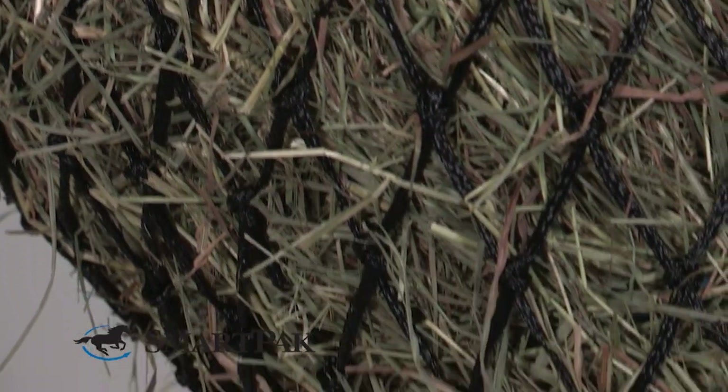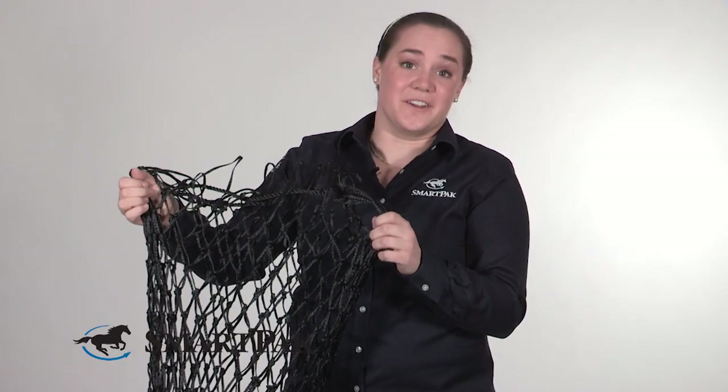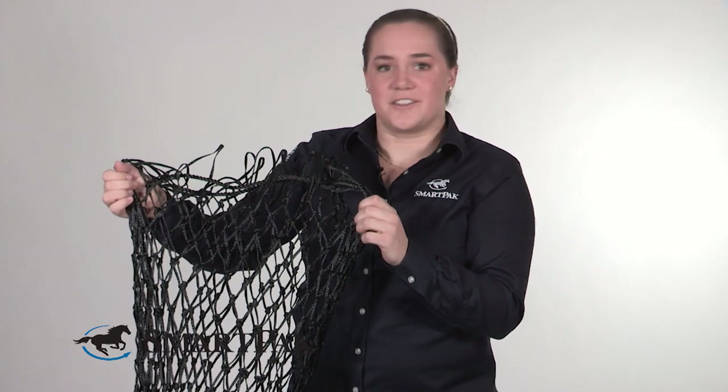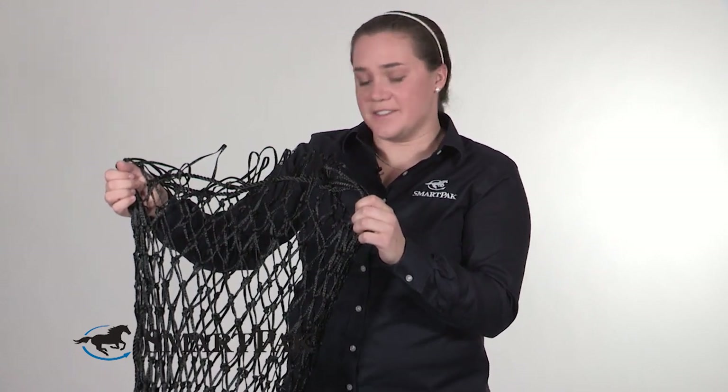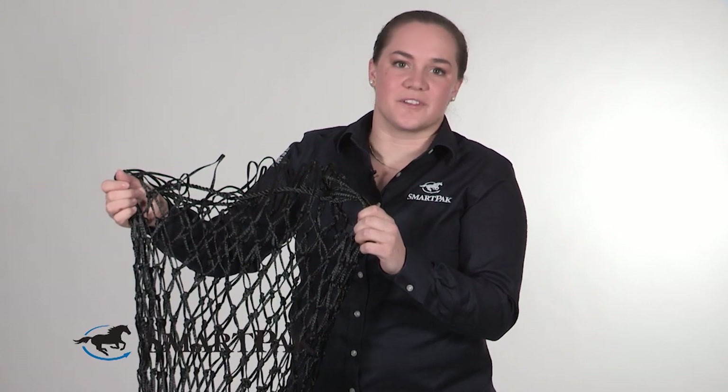Another nice thing, if you've never used one of these hay nets or hay bags in the stall, is it will help keep your stall cleaner — you'll have less hay waste because it's all contained in the bag. It's also great if your horse travels a lot; it's pretty easy to hang up in a stall safely so you can keep hay in front of your horse while traveling.